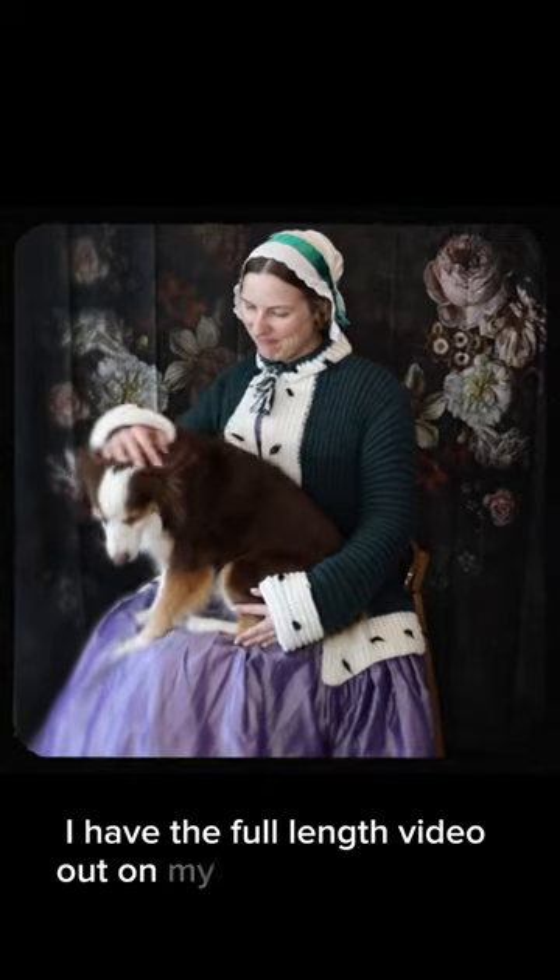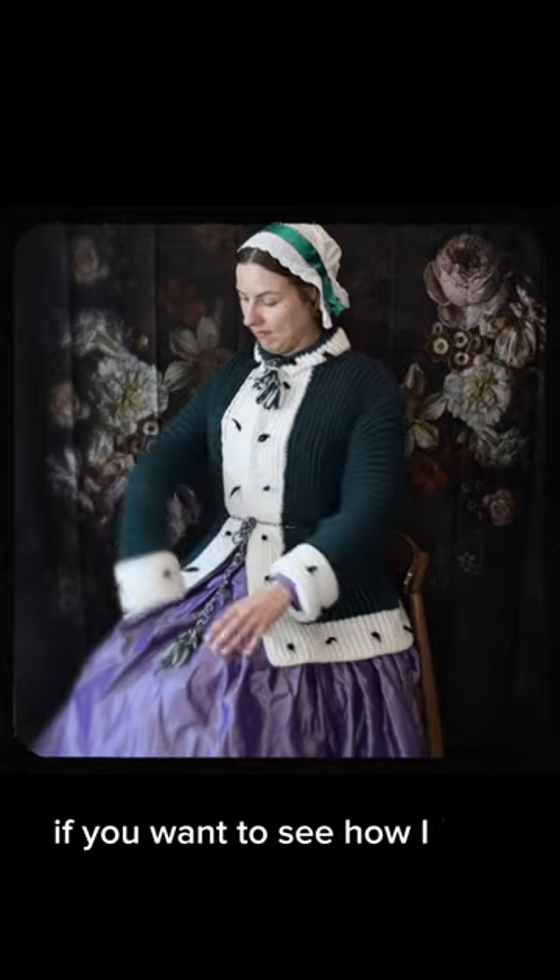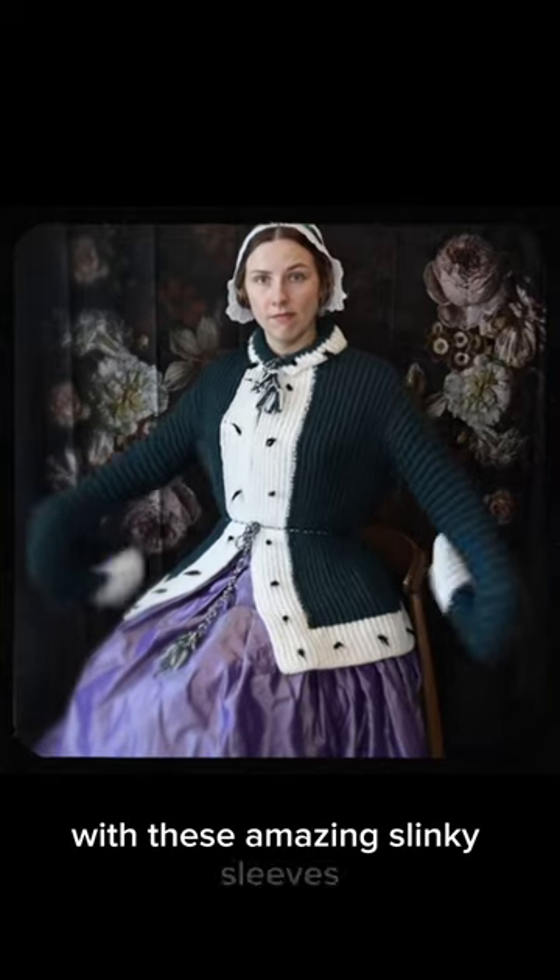I have the full-length video out on my YouTube channel if you want to see how I knit up this sweater with these amazing slinky sleeves.